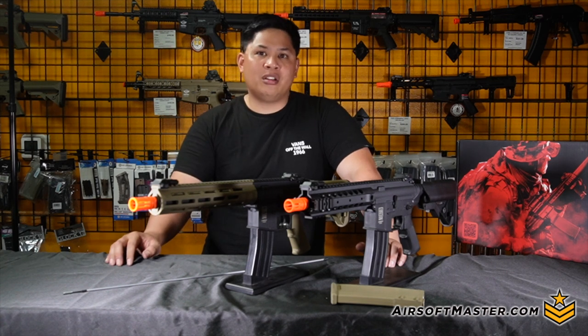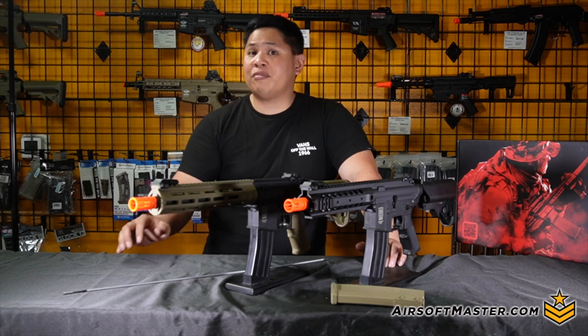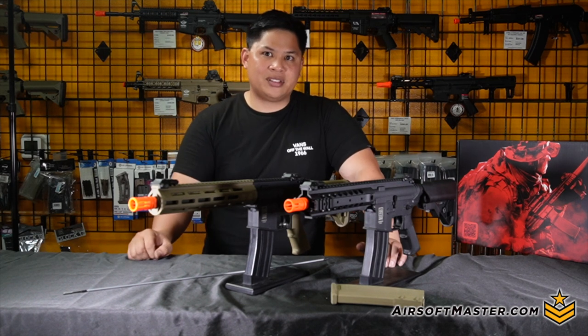But what do you guys think about it? Drop a comment below on YouTube, and if you like any of these products check out airsoftmaster.com. My name is Mike — I'll see you guys in the next episode. Have a good night, guys. This video is brought to you by Airsoft Master.